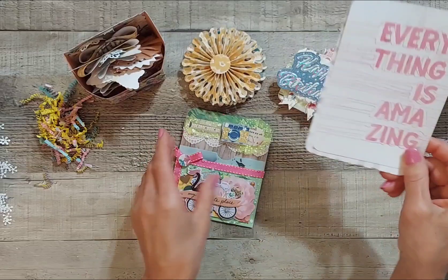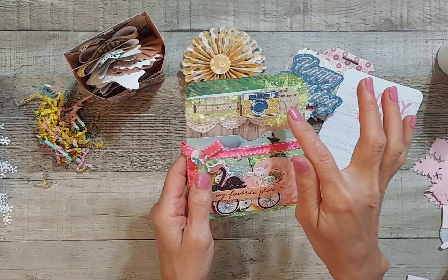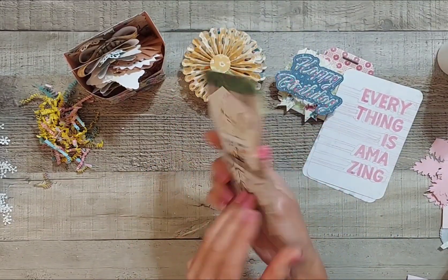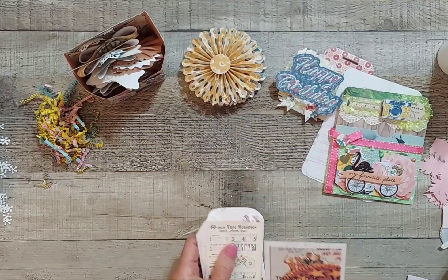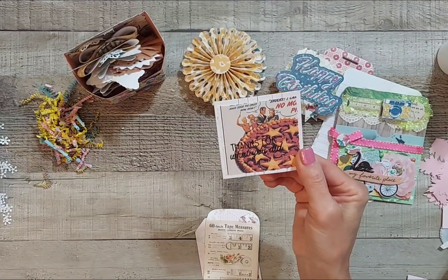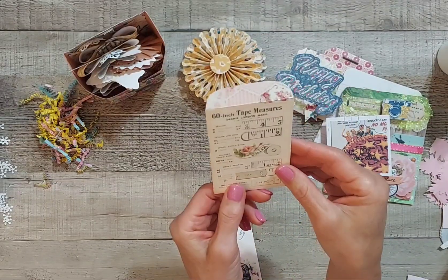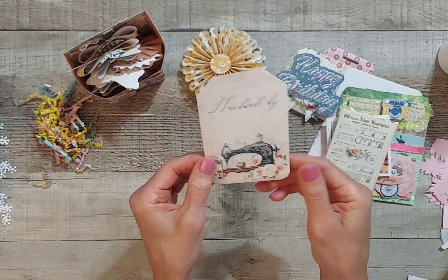Then she's got some tulle here, and some die-cutting or cut-aparts it looks like, and then some ribbon. Looks like die cuts from Maggie Holmes, and this one says 'My favorite place' — super cute! Oh, and there's a pocket in the background back here. This one says 'Thanks for whatever you did' — I like that, I like things that make me giggle. We need a little laughter in our lives. Here is a super cute envelope — I love envelopes, thank you! And she's got a handmade-by tag I can add to a project.